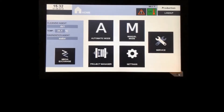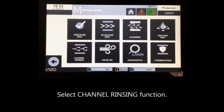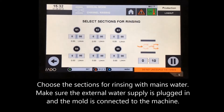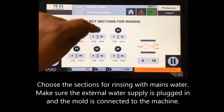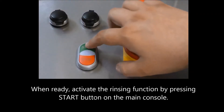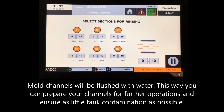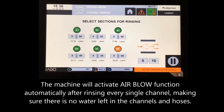Manual mode — rinsing with external water supply. Select the channel rinsing function and choose the sections for rinsing with mains water. Make sure the external water supply is plugged in and the mold is connected to the machine. When ready, activate the rinsing function by pressing the start button on the main console. Mold channels will be flushed with water, preparing your channels for further operations and ensuring as little tank contamination as possible. The machine will activate the airblow function automatically after rinsing every single channel.